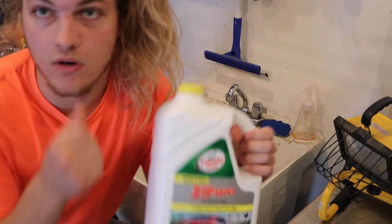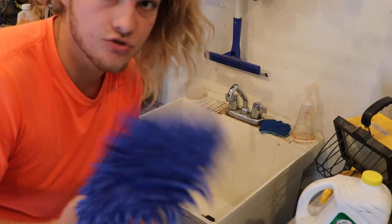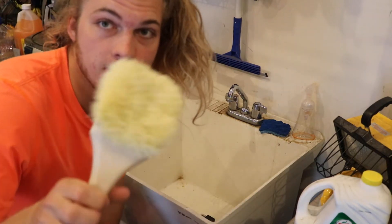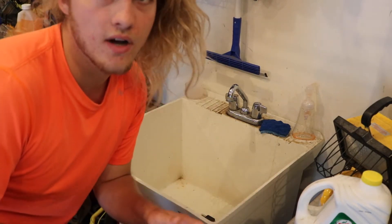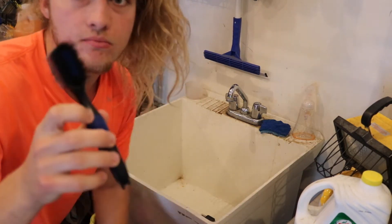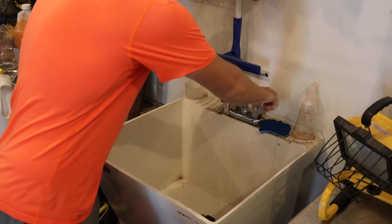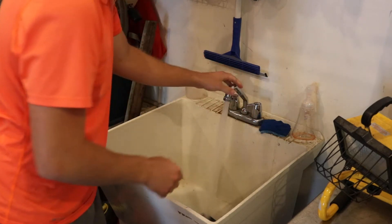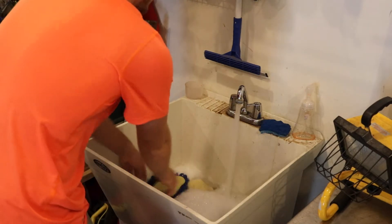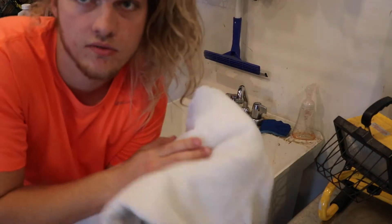It waxes it as well so it's nice and shiny when you finish. A sponge to do like your driver and woods. A brush to do your irons, wedges, whatnot. And then a smaller brush in case you have to get into smaller areas. Just put a little bit of this in the sink and get some warm water in there. You need a towel as well to dry the clubs when they're done.